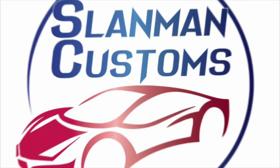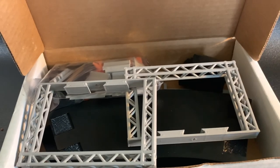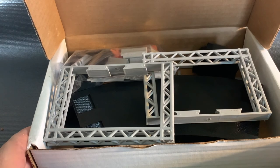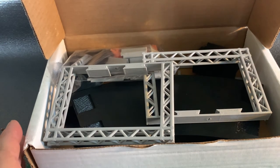Hey everyone, it's Big Sam from Big Sam Raceway. Slam Man Custom sent me a little box — here's a picture of it. Let's take a look at what he sent me that I paid for, and we'll give it a good review and lay it out on the track.